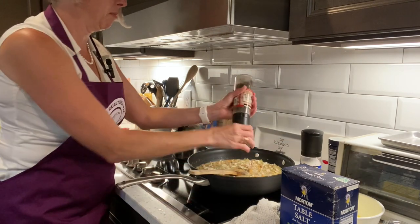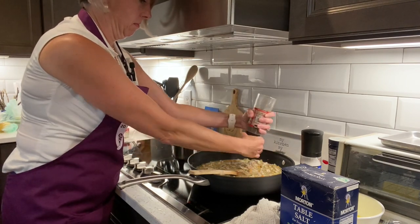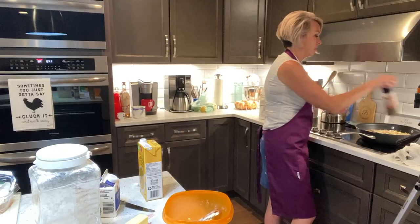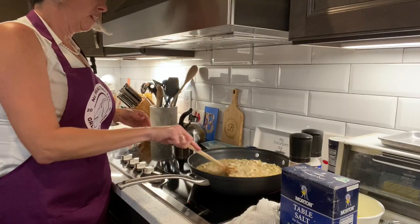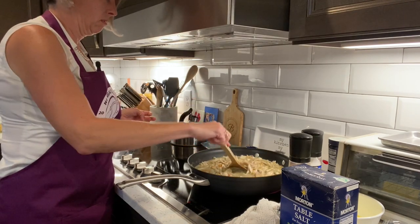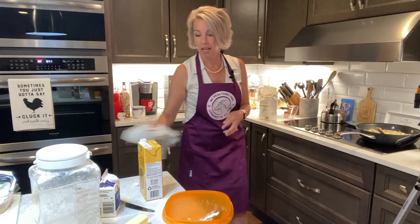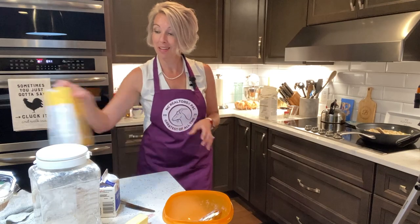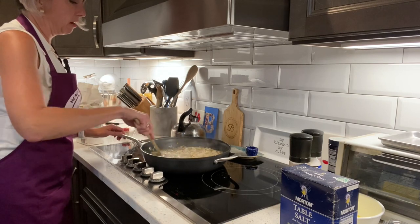I don't have enough pepper in there, so let's pepper it one more layer around the top. When this starts to bubble, we're going to take it off the heat and let it sit, and we'll get that crust ready to roll. That was not thick enough to satisfy me, so we've added a little more flour to it. Stir that in and let it keep thickening up.